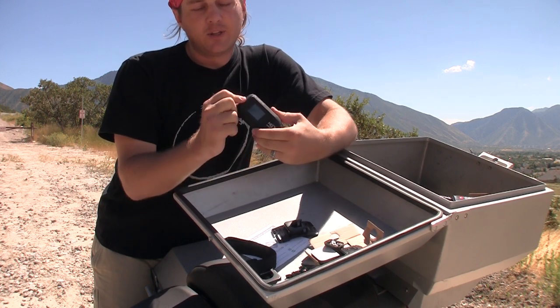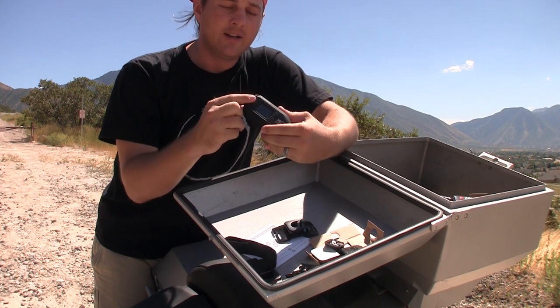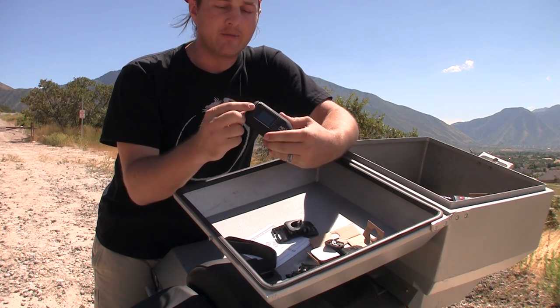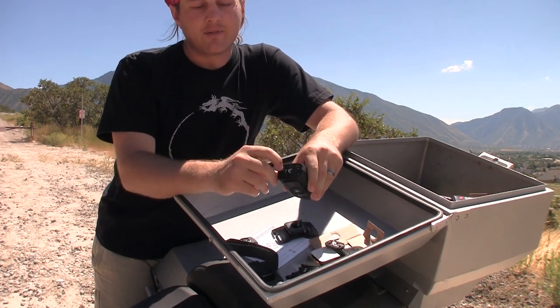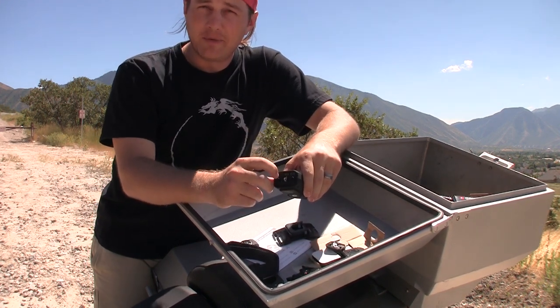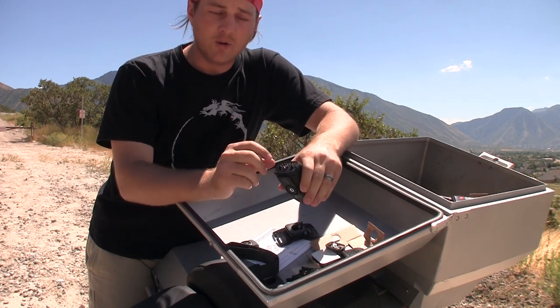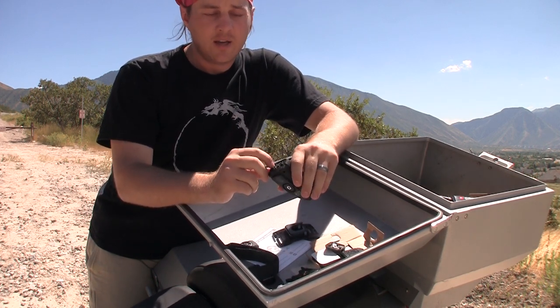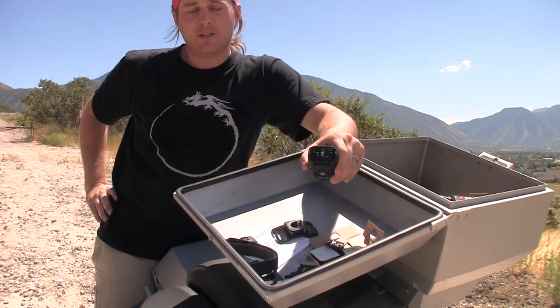One thing that's really cool is that you no longer need a proprietary microphone — you don't have to buy your microphone from Drift to get it to plug into the camera. This has a microphone jack that's 2.5 millimeter, so it's still not what you might consider normal. Normal is 3.5 millimeter, so if you have a good microphone you might need to buy an adapter.